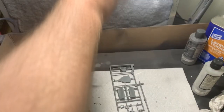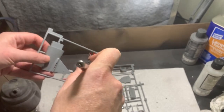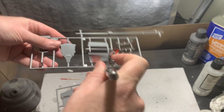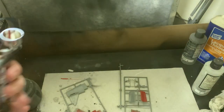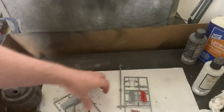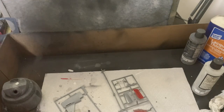I filmed the spraying but realized during editing my hand was in front of the camera — sorry guys. I'll fast-forward through those parts. You can see some fine lines and squiggles on the test sheet showing the red paint. Let me quickly switch to the Ace — the more expensive airbrush — to see if there's a real difference.